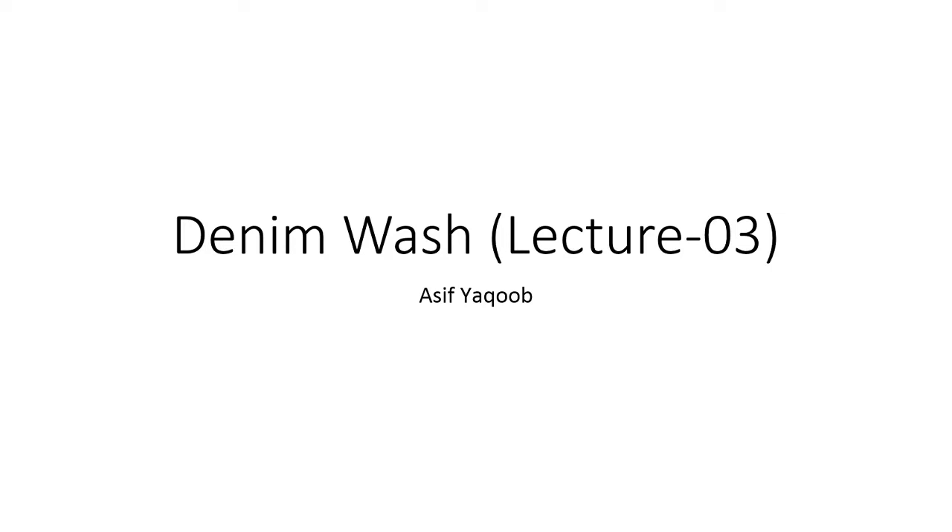Hello all, Assalamualaikum. Denim wash lecture series के अंदर यह हमारा third lecture है, इसमें हम आज discuss करेंगे acid wash या moon wash. आज हमारा topic है, यह start करते हैं इसको.